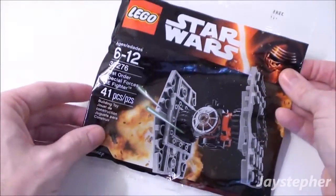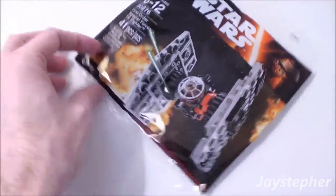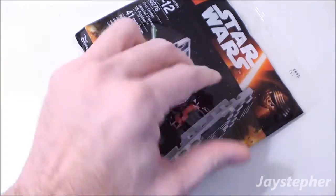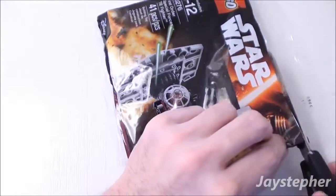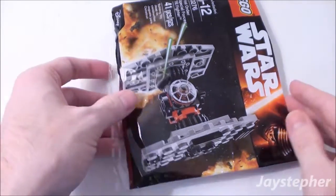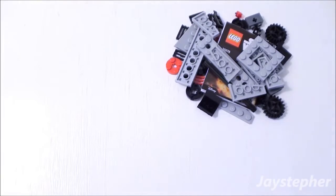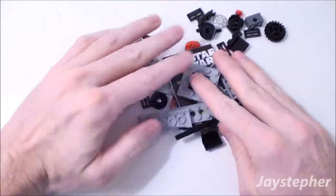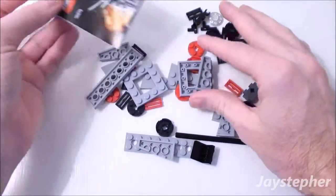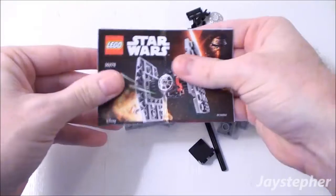There we have the TIE Fighter. It is packaged in the poly bag. Let's open it up and see the contents. As usual, the parts are packed loose inside the poly bag. Looks like we have a nice assortment of plates, and one small folded instruction manual.